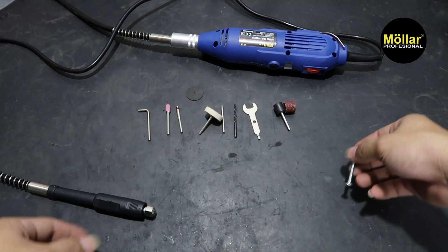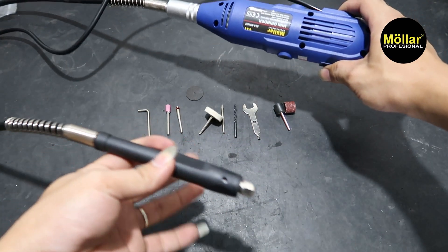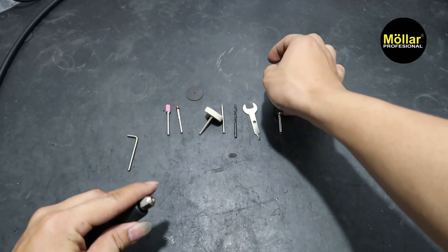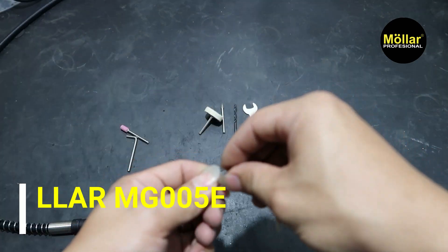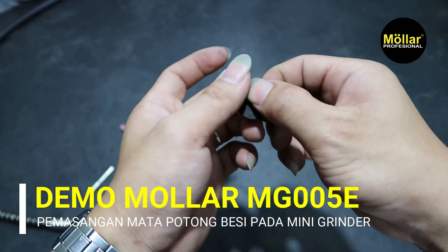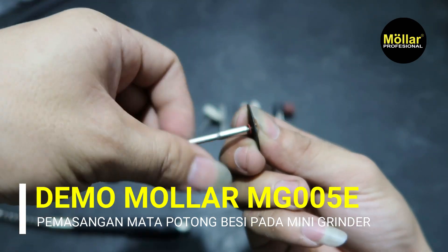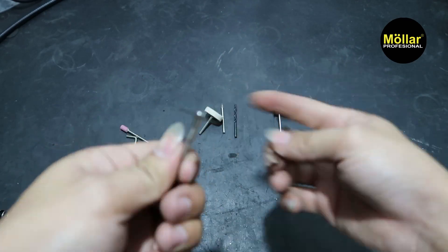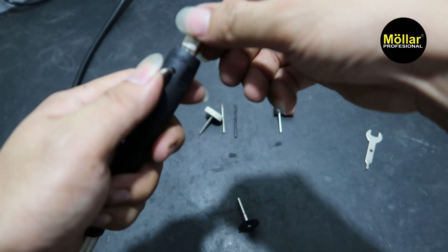Kita akan motong skrup, dia kuat, nggak mampu nggak matanya. Pertama-tama saya akan pakai si silang ini langsung aja ya. Kita ada gantung ini di atas. Pertama-tama saya akan coba si mata ini buat potong besi. Kita buka dulu. Pasang seperti ini. Kita kencangkan. Kita langsung pasang sini, tahan dulu ininya.